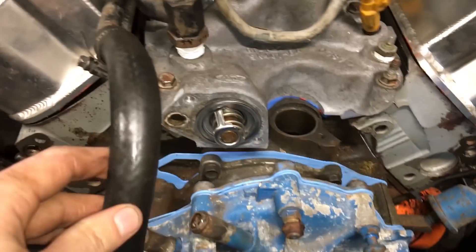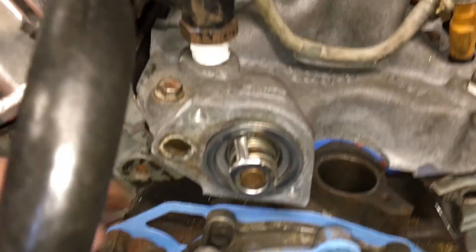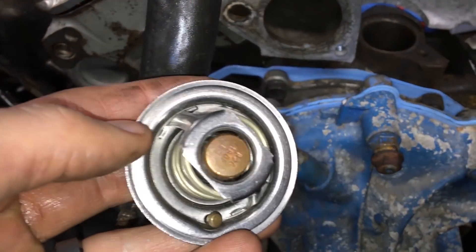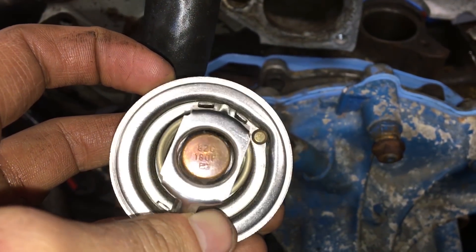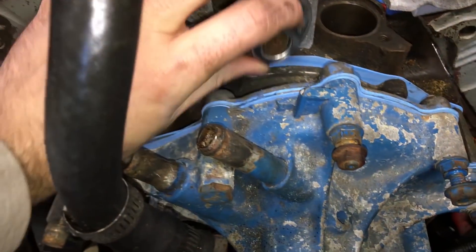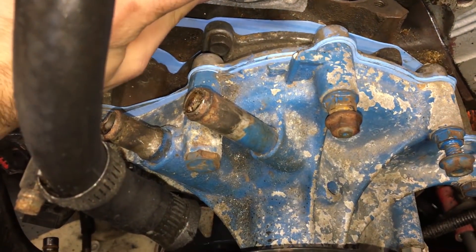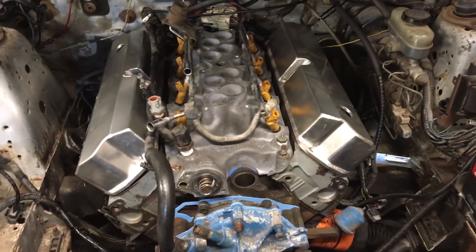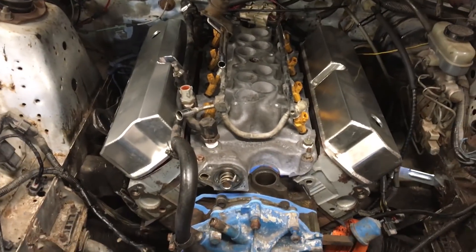Getting buttoned up here — fuel rails in, coolant tube isn't in all the way yet so I'll tighten it up. While I'm in here I'm going to change the thermostat. This one is a 180°F opening temperature and the one that was in there was a 192°F, so we'll definitely gain a little bit of power with the colder temperatures.